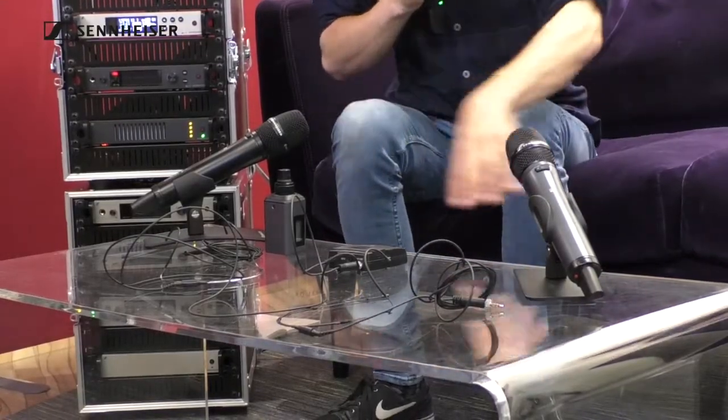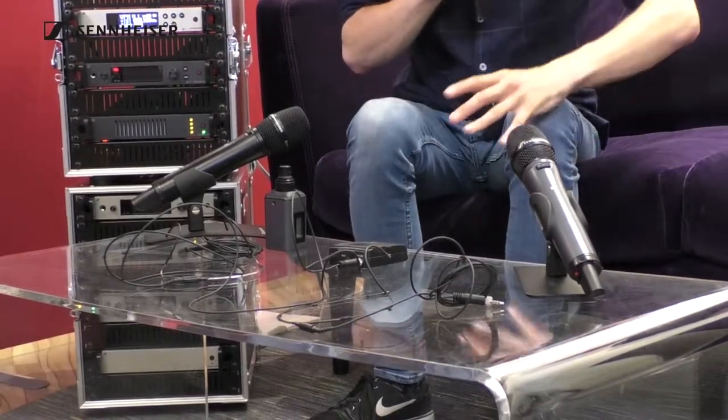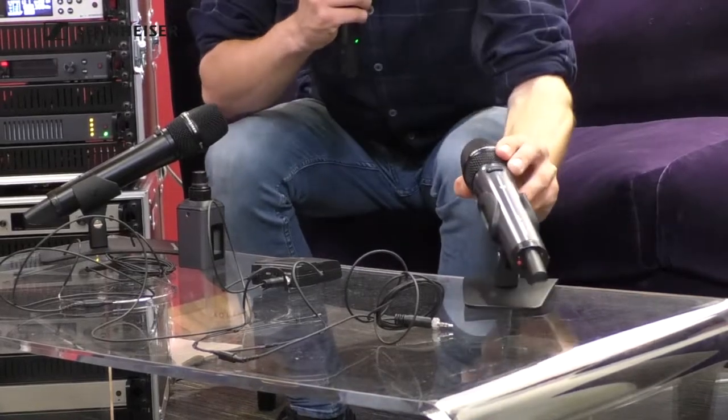In front of us we've got a nice bunch of product. What do you use for each application? Because two of them look the same and the other two bits look pretty different, so what goes with what? We've got a few different things here. Everything that you see here that isn't cable is a transmitter — this is going to get the audio from your voice or from whatever it is that you're miking up to our receivers here.